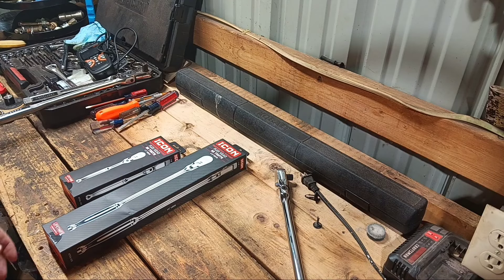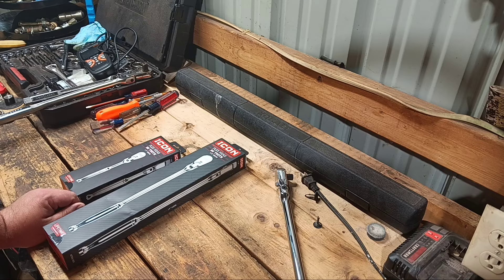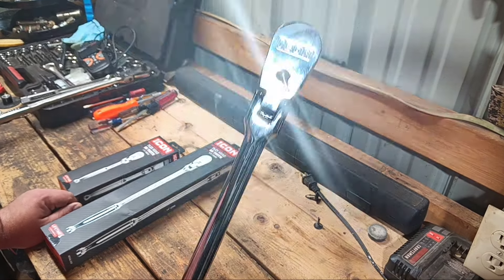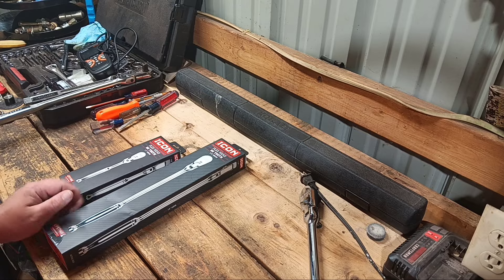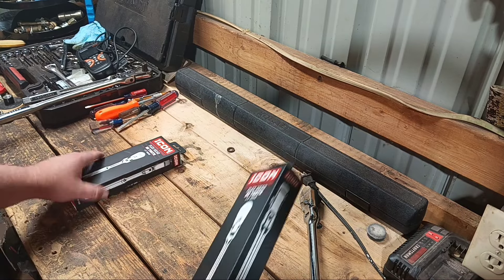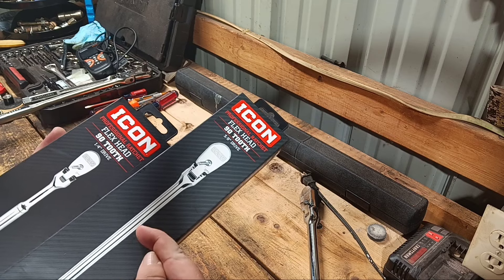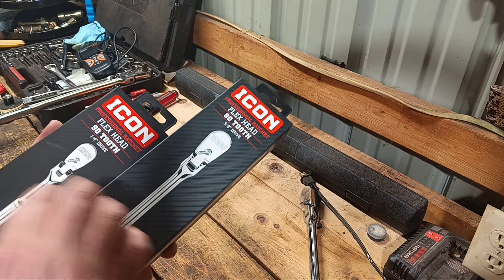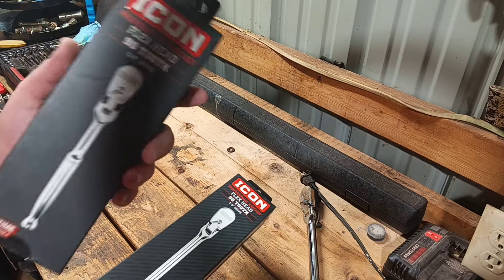So I decided that instead of going with the GearWrench, I was going to go ahead and finish off the set of the Icon just in the flex head. I've got plenty of other ratchets, so I went ahead and bought the whole set — well, not the whole set. They make a short-handled three-eighths flex head and a short-handled half-inch. They only got one size in the quarter-inch drive.